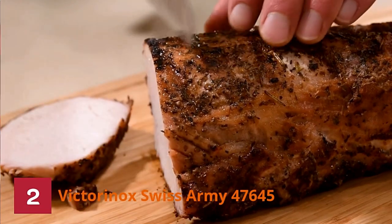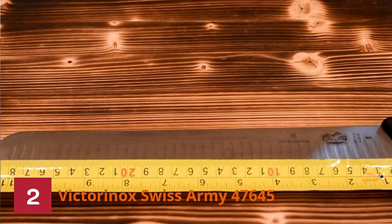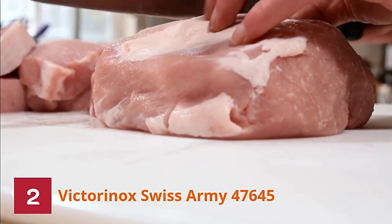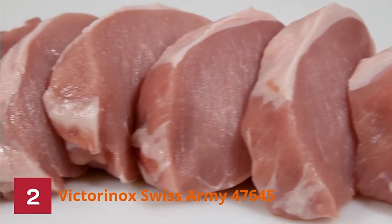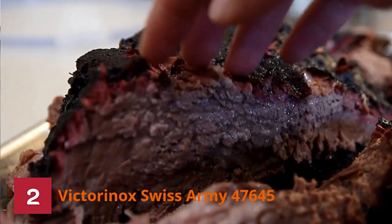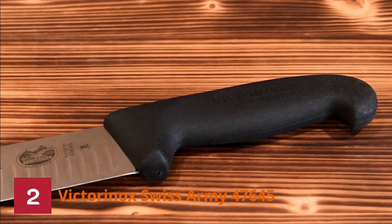Number two: Victorinox Swiss Army 47645 knife. Best known for their Swiss Army multi-tools, Victorinox has a lot to offer in the kitchen too. In fact, the Swiss Army Pro Slicing Knife is one of our favorite steak knives. High carbon stainless steel gives you the sturdiness and control you need for big cuts of meat, while the scalloped blade makes for seamless slicing with no unwanted suction. The handle has superior grip, feels comfortable, and doesn't get gummy when wet. Made with Fibrox Pro, it's 5.4 inches in length and gives you good control over your cut.